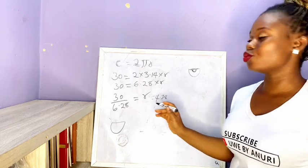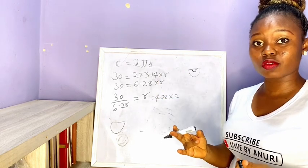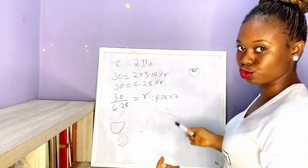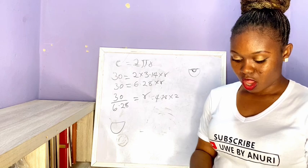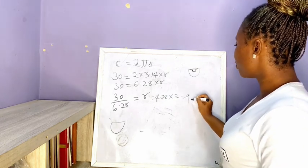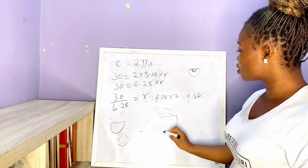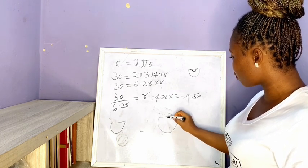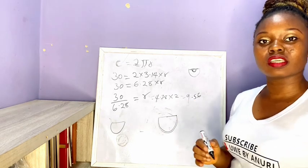For a 180 degree circle, it is very simple. Once you have done the calculation for a full 360 degree circle, all you have to do is multiply by two. The smaller the degrees of the circle, the more the radius. So for a 180 degree circle with a waist of 30: 4.78 × 2 = 9.56. That is the radius you need for a 180 degree circle.